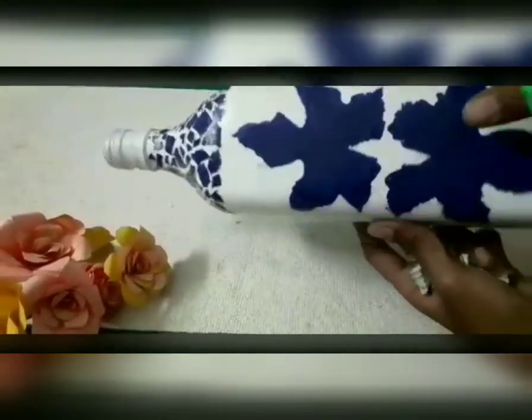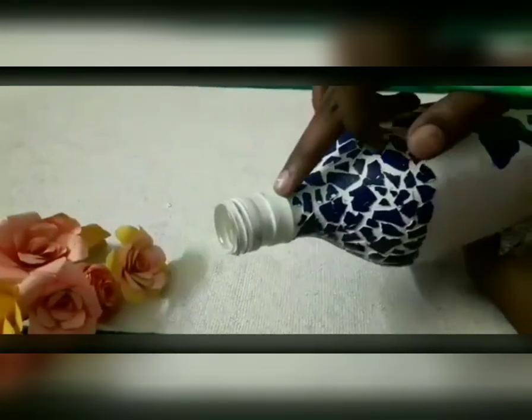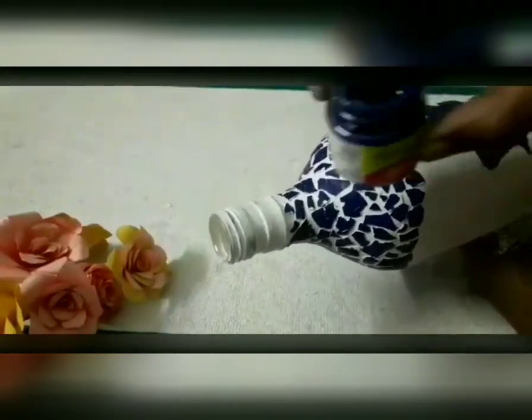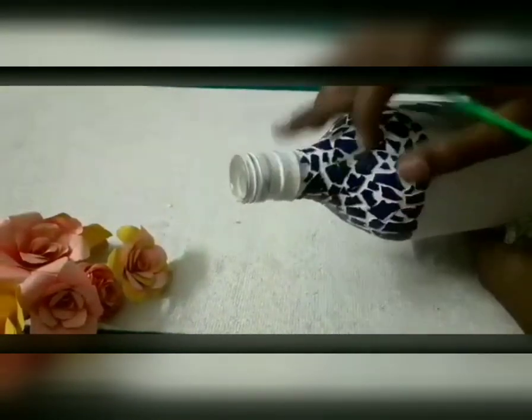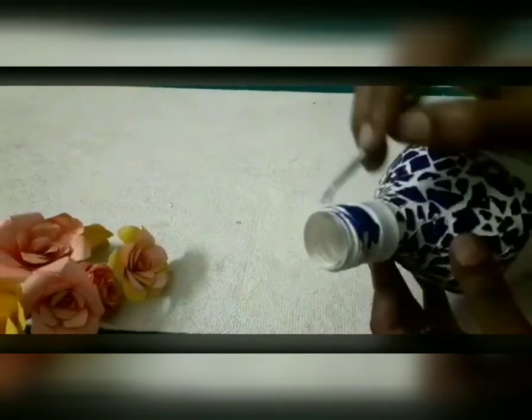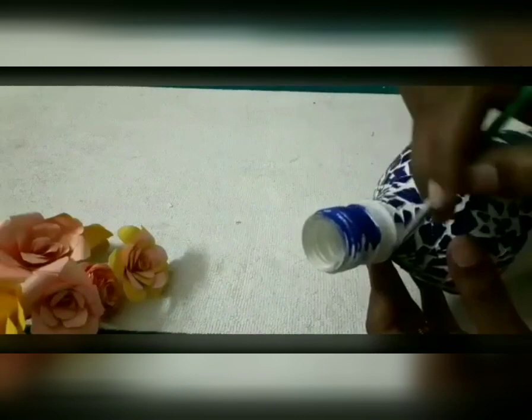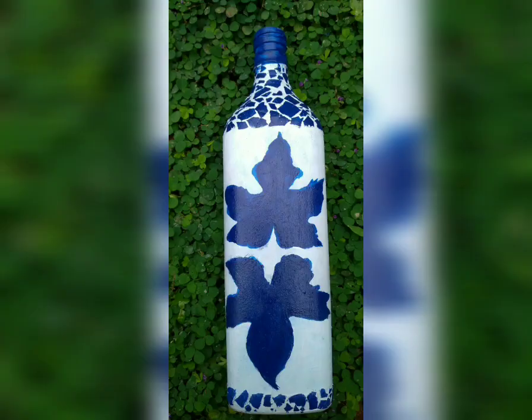I have to put the color in the center. Now, I have to put the dark blue color in the center. Now, I have to paint the final look. Now, we have a final look.